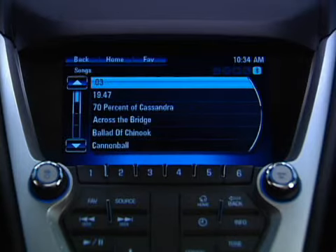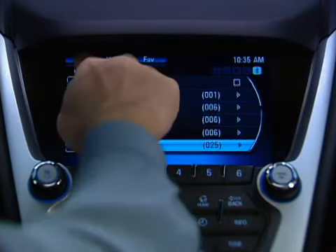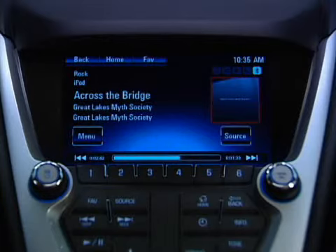For example, an album, an artist, or song. Touch the back button on the top of the screen to return to the previous screen.